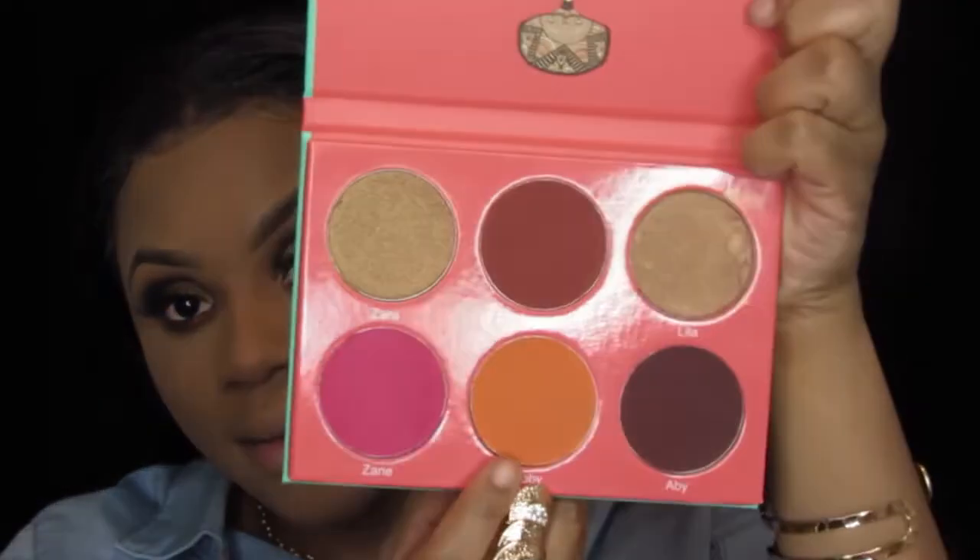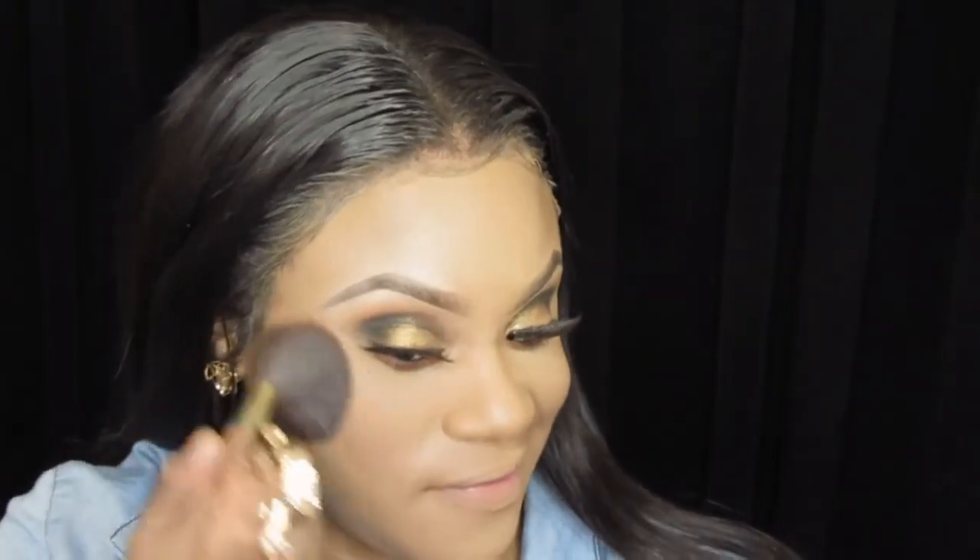For blush today I will be going in with the Saharian Blush Palette from Juvia's Place, using the shade Toby. I'm just going to put on my little fake smile and apply the blush — same thing on the other side.